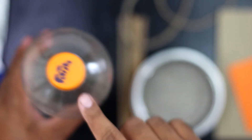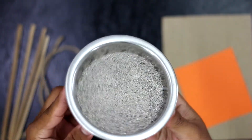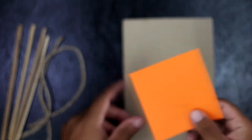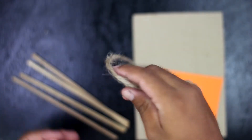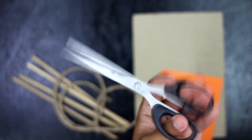Materials I have used in this DIY project are two plastic bottles, a bowl of sand, two cardboard, colored paper, four bamboo sticks, string, a hot melting glue, a scissor, and an exacto knife.